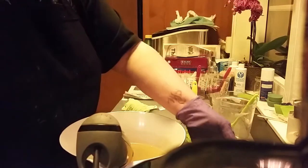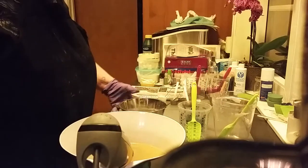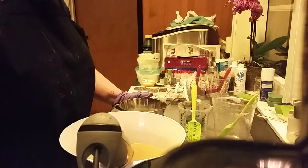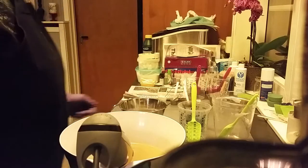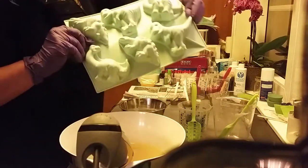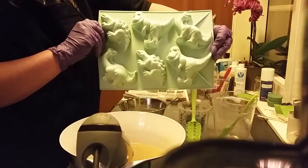Hello, this is Ger Olsen from Godtholen Soap. I will make some soap today. I will make a couple of soap pipes and here I got one mold I will use — it's Dinosaurus.